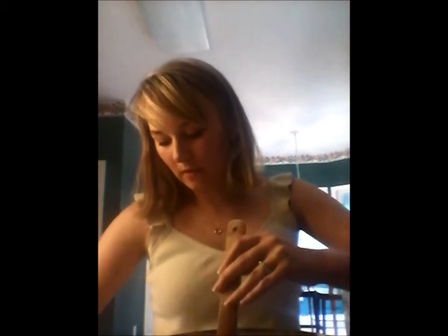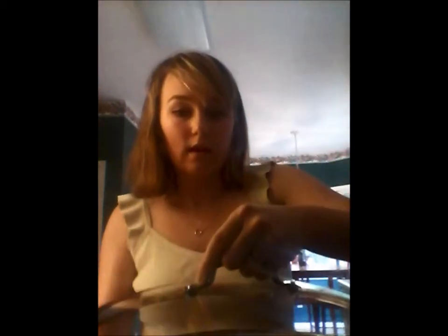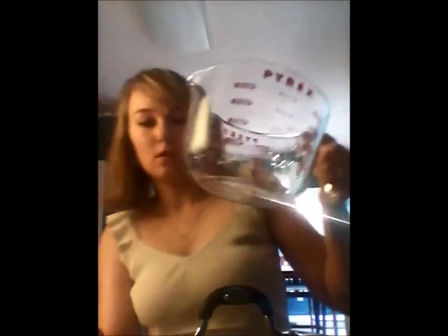Now I'm going to add the water. Give it a stir, and then it's time to just let it simmer. I'm going to set my stove to about four and let it cook for about 35 minutes covered. Then we're going to come back and add the kale. I'm also going to add about 16 more cups of water since I'm making a lot of soup.